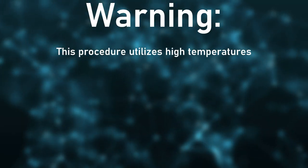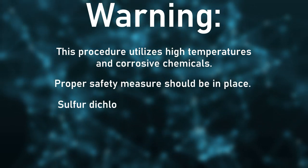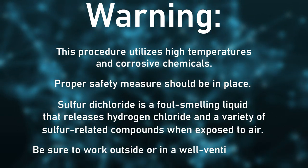This procedure utilizes high temperatures and corrosive chemicals. Proper safety measures should be in place. Sulfur dichloride is a foul-smelling liquid that releases hydrogen chloride and a variety of sulfur-related compounds when exposed to air. Be sure to work outside or in a well-ventilated area.